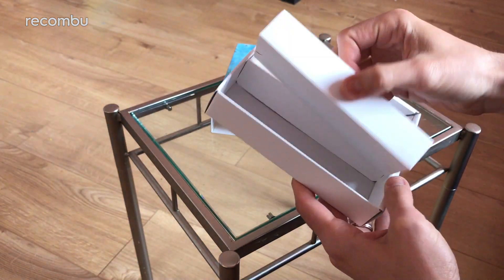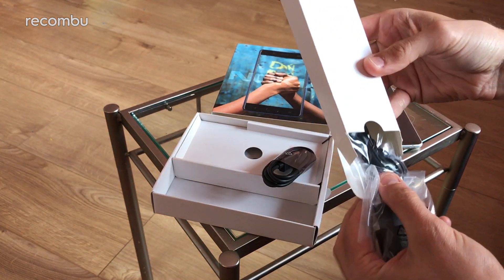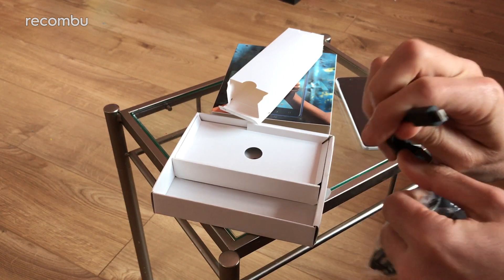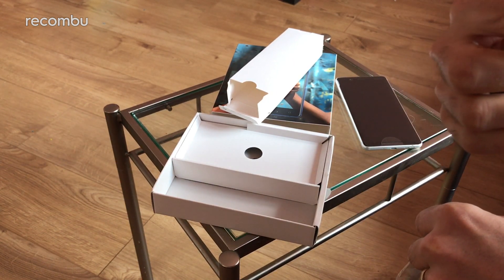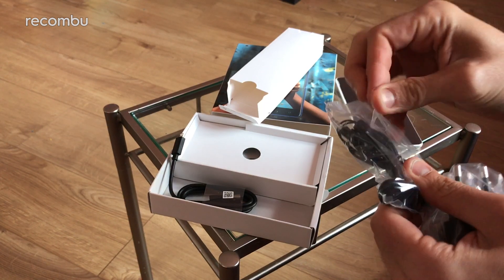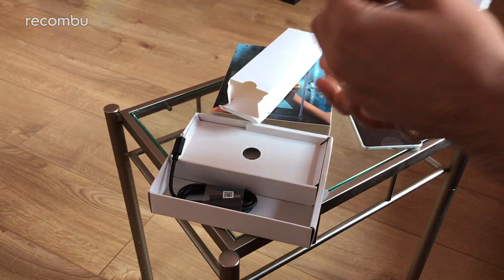We'll just have a quick skim through the rest of the box to see if there's anything particularly exciting. So we've got a few little bits in this little box. There's the connector cable — it's not Type-C, it's USB 2.0. You do get some headphones though, so let's check these out. These look like they might be proper ear shredders — it's the old plastic shell effort.